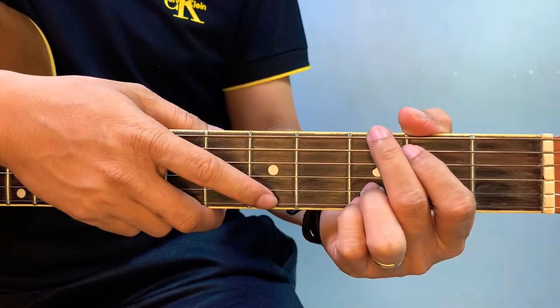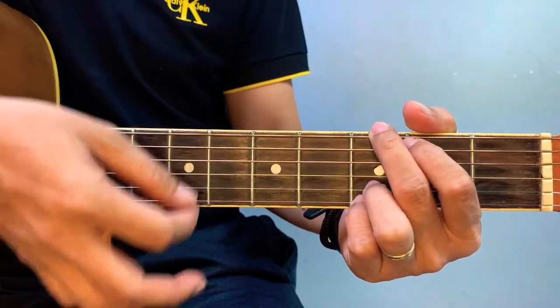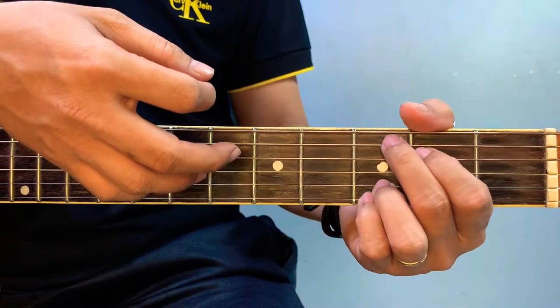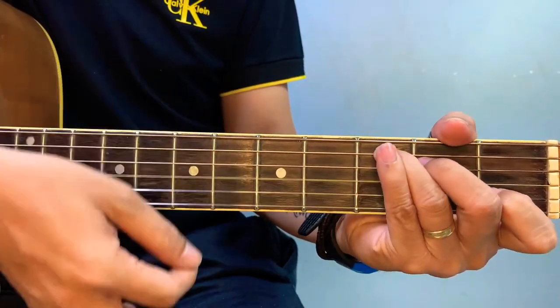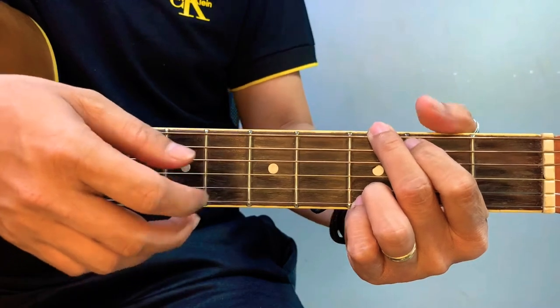We start at the intro. Basing on the official music video of this song, they use a G, and then B minor. You can actually use a C at 9 or just an ordinary C major, and then G. And then we start the verse.